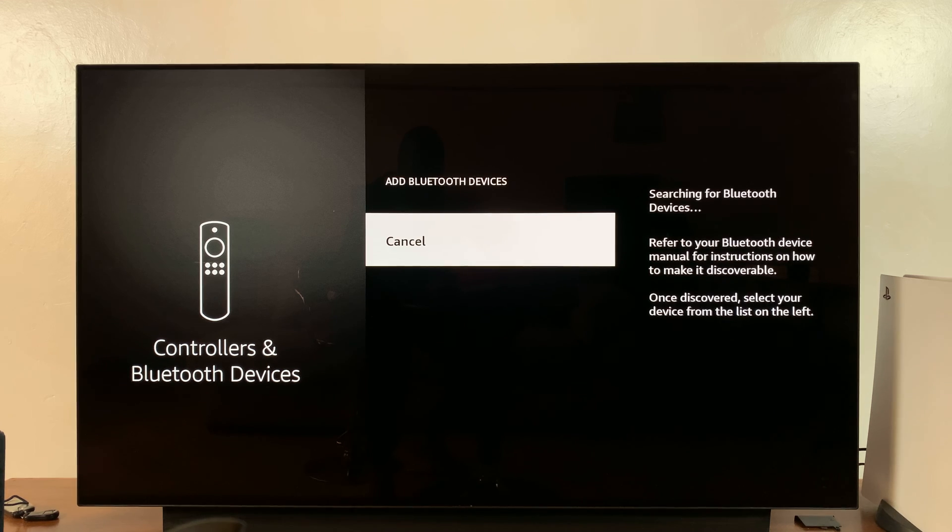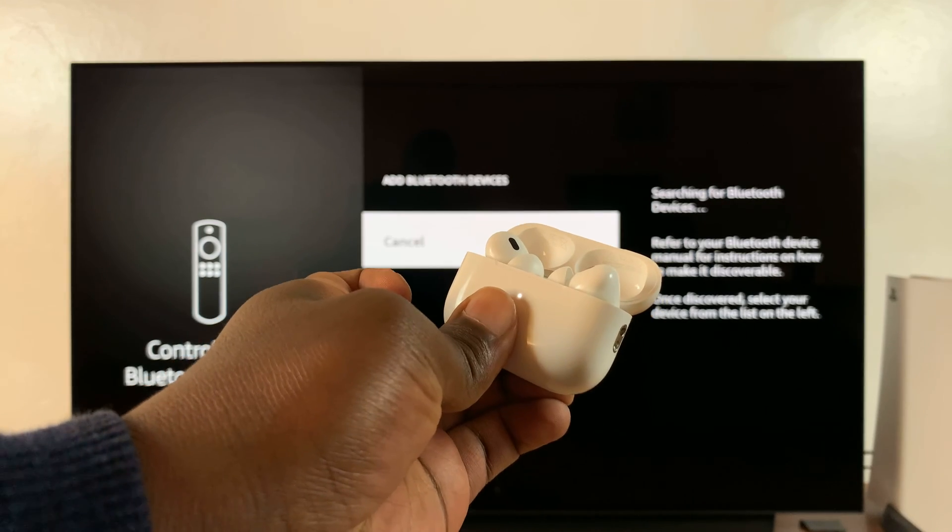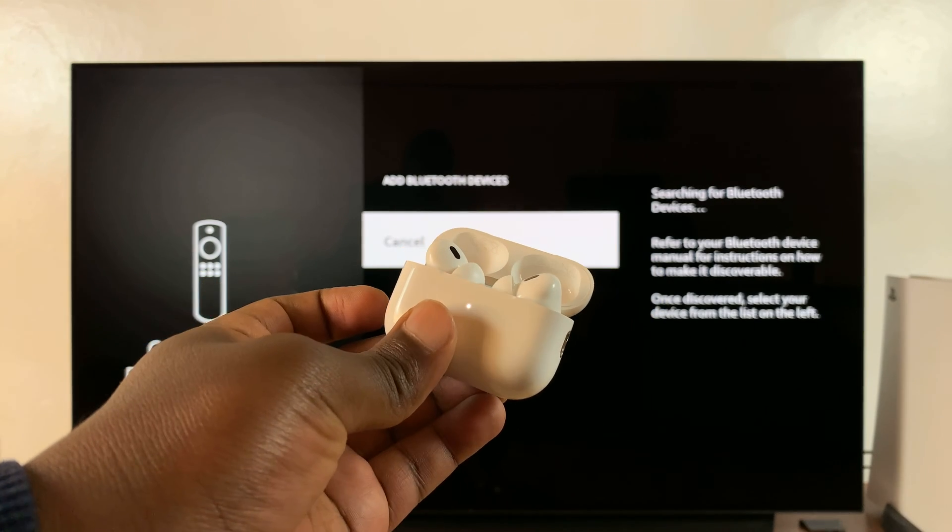It's currently searching for Bluetooth devices to pair. Make sure the light is still blinking on your AirPods. If it's not, press and hold that button again until the light starts blinking once again to put them in pairing mode.